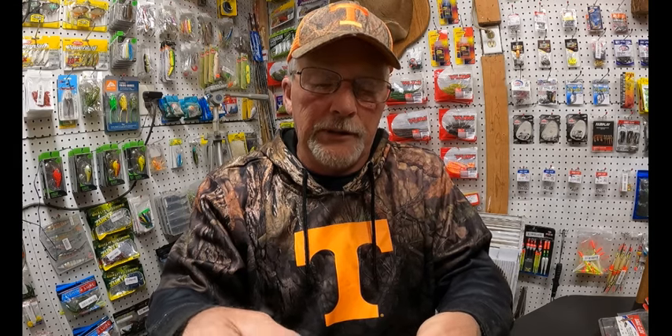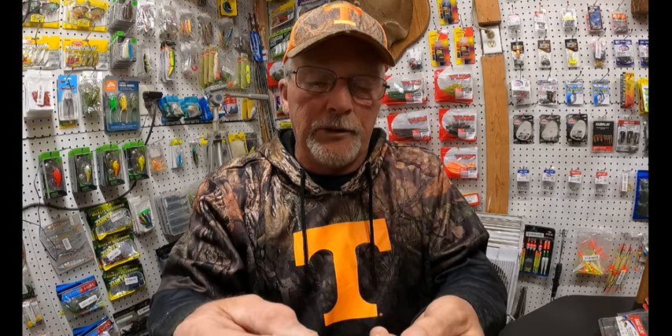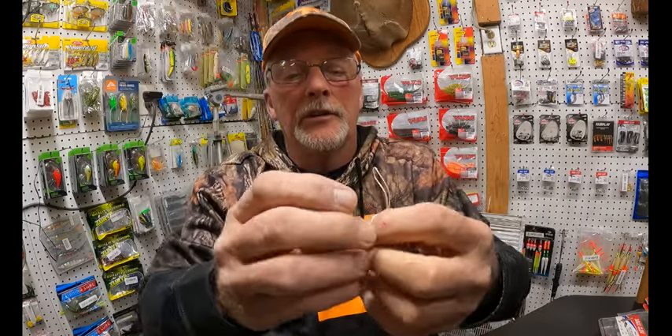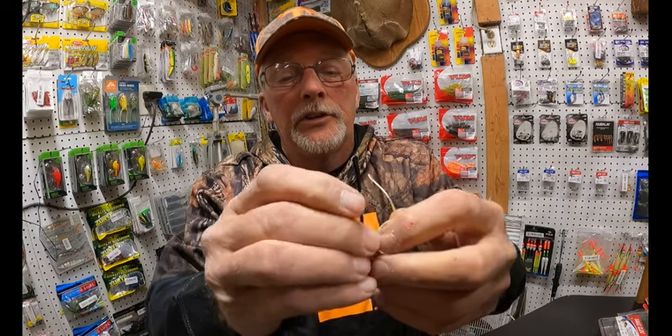If you've got bigger carp than that, we do in certain areas around here. You want to take your line and just double it over like this. You want to just do a basic loop.